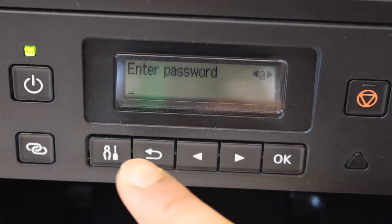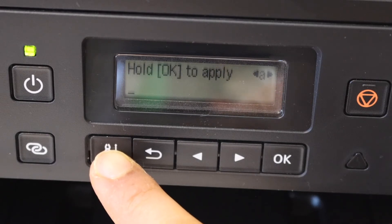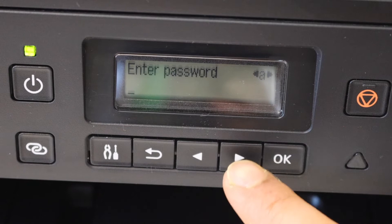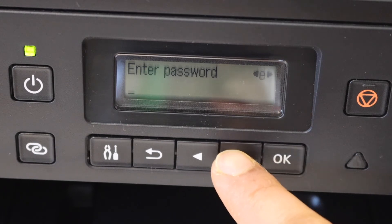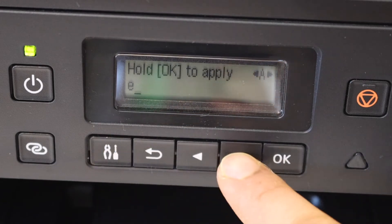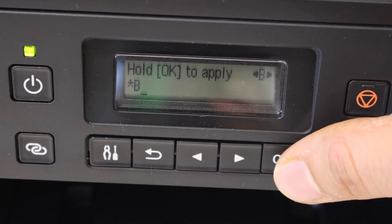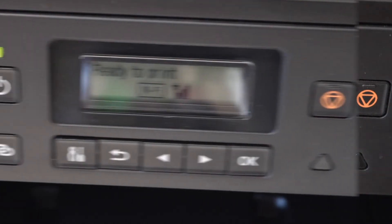You can use the setting icon to select uppercase, lowercase alphabets, and special characters, and use these buttons to select a particular item and click OK. You can select and do it like this. To apply the password, press and hold the OK button.